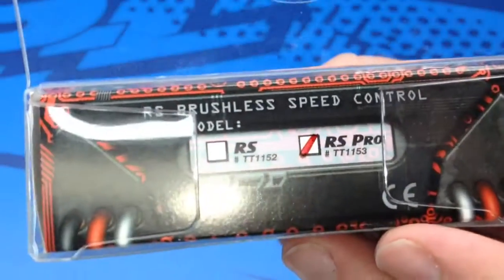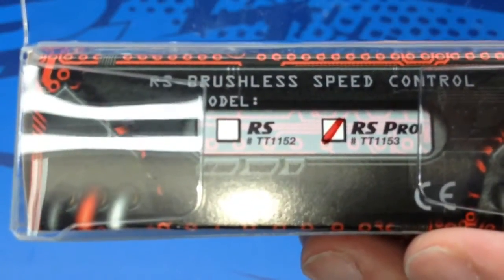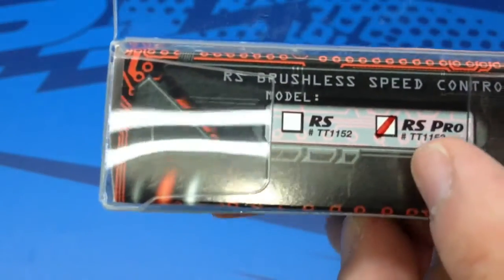Just noticed on the top here it has the two different model numbers: TT-1153 is the RS Pro and TT-1152 is the RS.